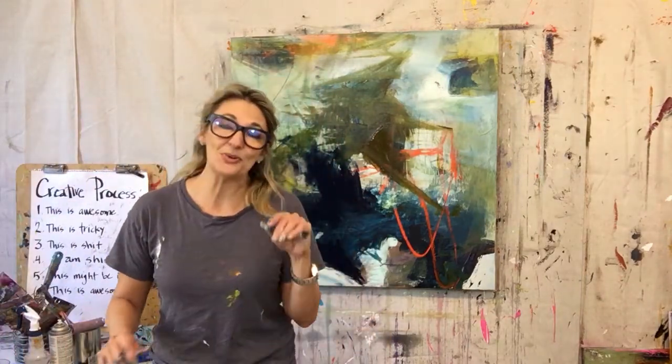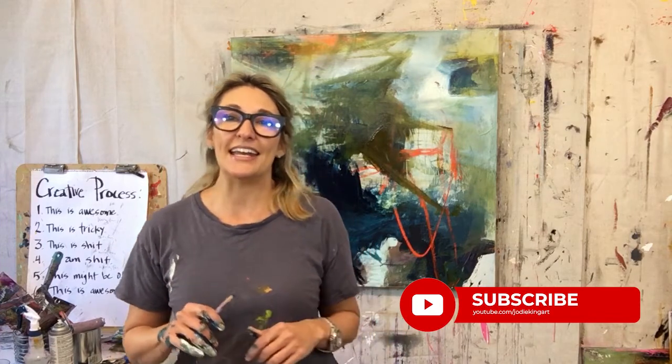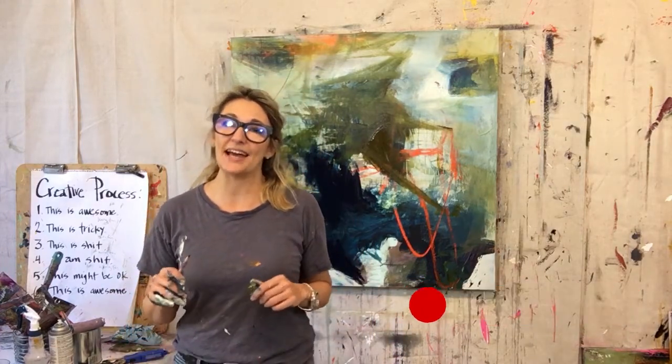I'm going to stop there. I hope that was helpful to you. If you like what you see here, please like and subscribe. If you've got any comments about any of this, please leave a comment. Have a great day. Peace out.